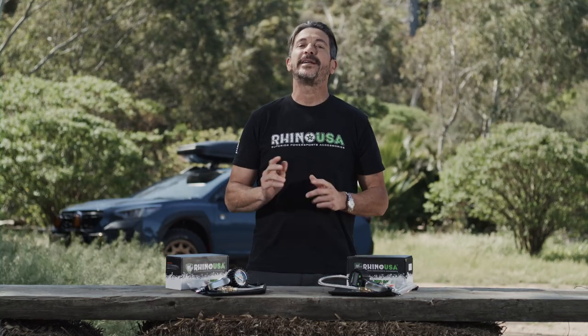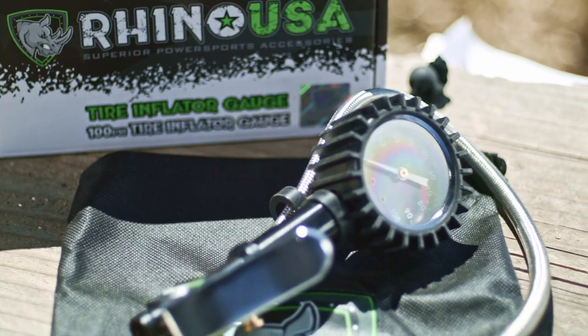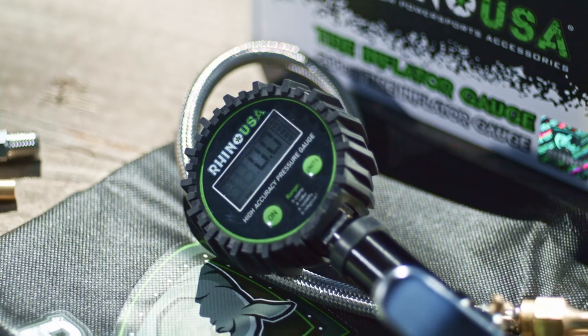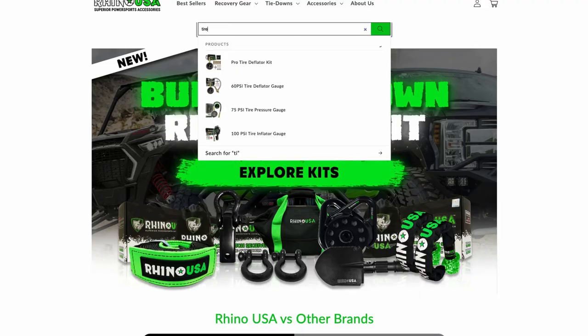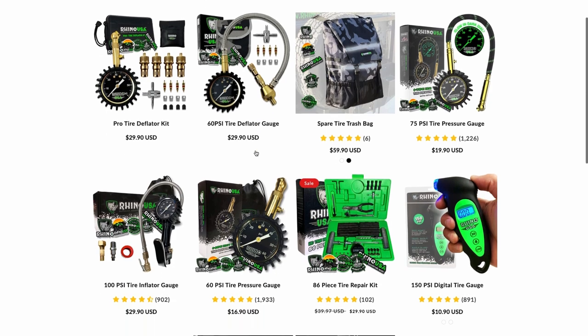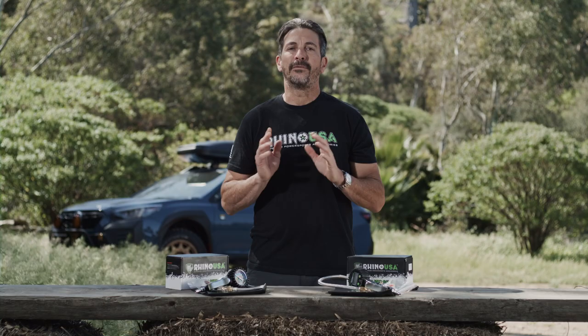Hey guys, Mike Caffro here, and today we're going to be showing you the Rhino USA 100 and 200 PSI tire inflator gauges. Rhino USA, the global leader in strap technology, is now coming out with a complete line of tire care products. Today we're going to be going over two of Rhino USA's top of the line tire inflator gauges.